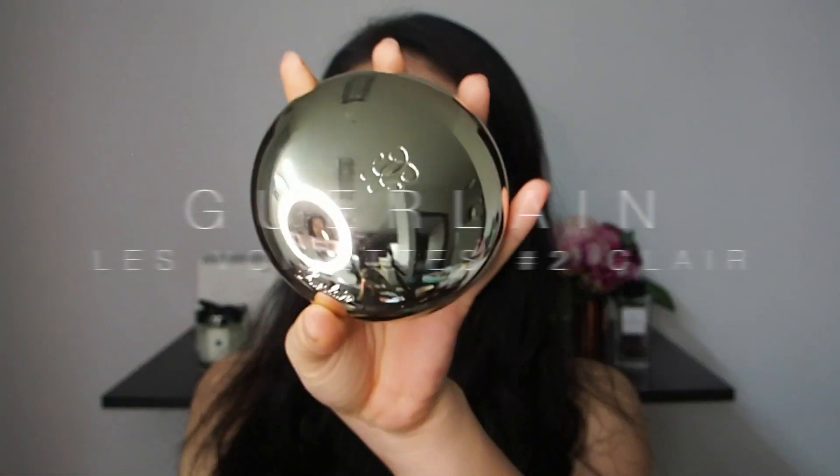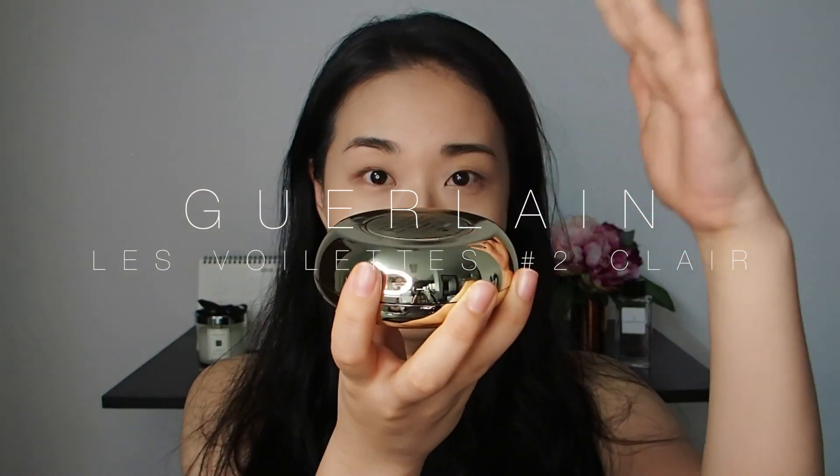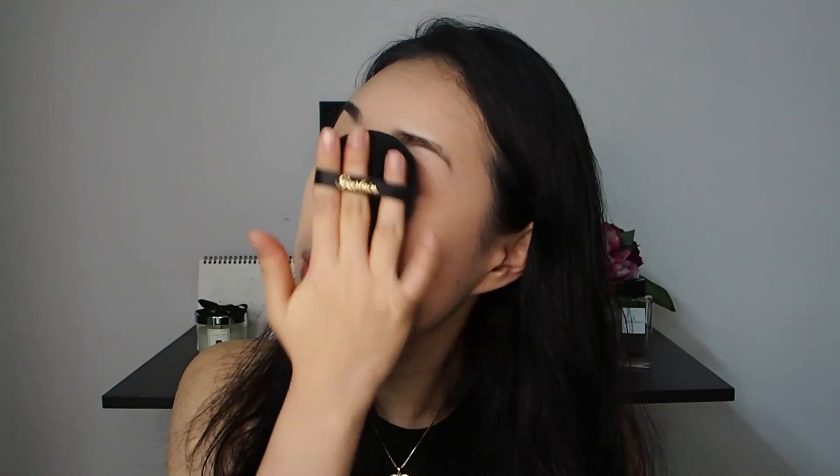I'm setting everything with the Guerlain loose powder, which I discovered by luck, and it has become my favourite loose powder since then. I highly recommend it to people with oily skin — your makeup will last at least 8 hours. Trust me.